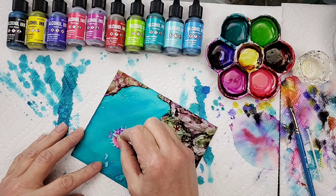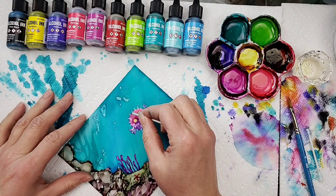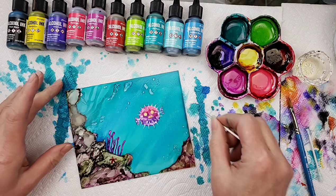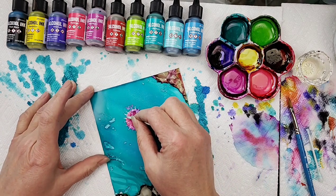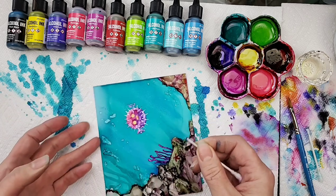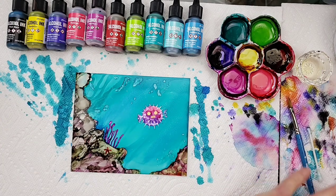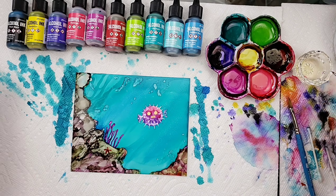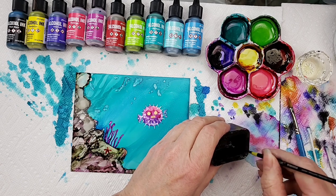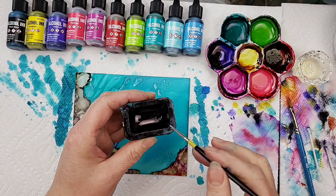In my fish tank I had a dog face puffer — it's kind of interesting looking, he was a nice little guy. I think one of my most interesting fish was probably my lionfish. When I moved I tore down my fish tanks and took my fish back to the pet shop and sold them back. Maybe one day soon I'll set up another fish tank. Saltwater tanks do take a little bit of time.